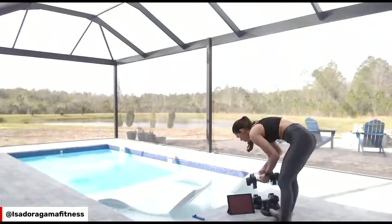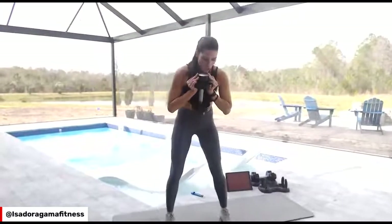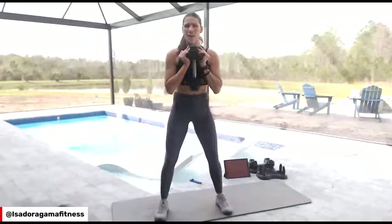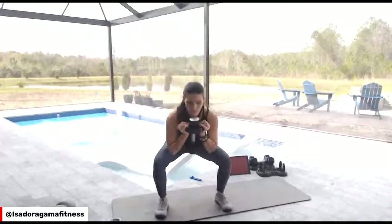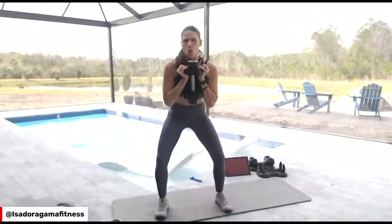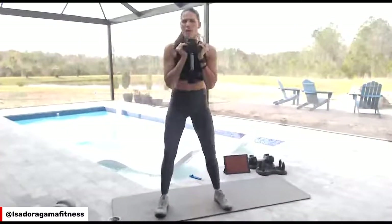Get a weight that challenges you. I'm going to start the timer for the goblet squats. Put the weight right here on your chest. Screw the foot on the ground — and you're going to go down, exhale, up. Make sure the weight challenges you. Make sure you exhale on the top, and when you exhale, tighten your belly. Screw the foot on the ground — that means pushing your foot outward without moving.